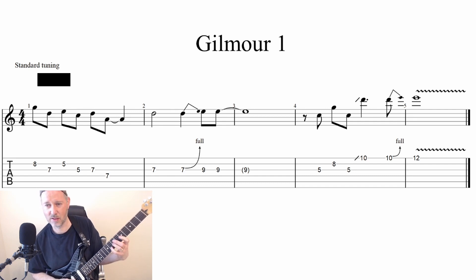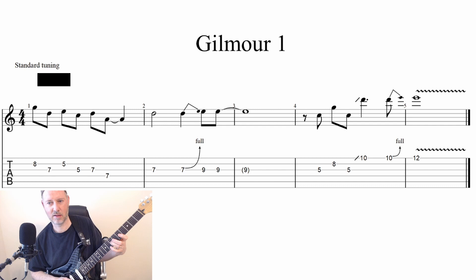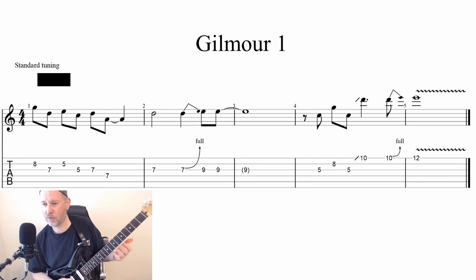I'm basically making a sequence of fourths, which came up in one of the lessons this week — that's why I was thinking about that — but I thought it sounded nice in this. And a very slow bend from seven, and then I follow that with an actual slide into nine. And that nine, when I've slid up to that, lasts for a whole measure. And then we have an eighth-note rest and then eighth notes.